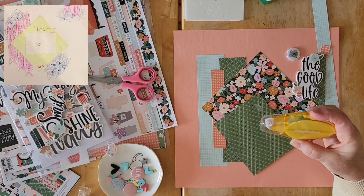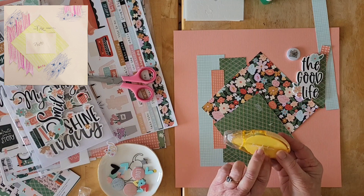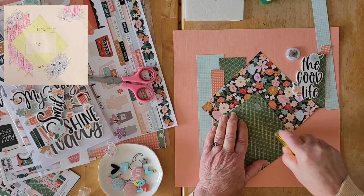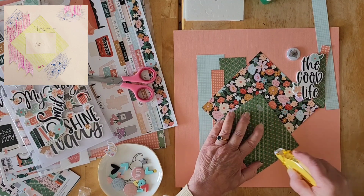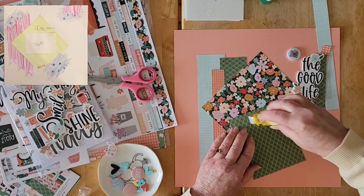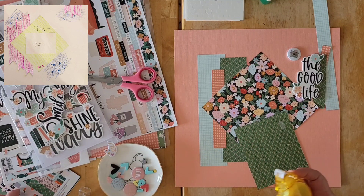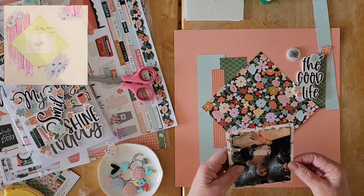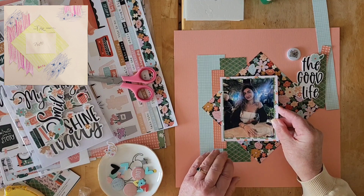I brought this out — I received this sometime last year as a freebie in one of my scrapbook.com orders, but I'm seeing a lot of people using it, so we'll have to see whether I like it or not. I've been using the scrapbook.com smaller ones. I'm not getting along with my tape gun so I've sort of given up on it for a little while.